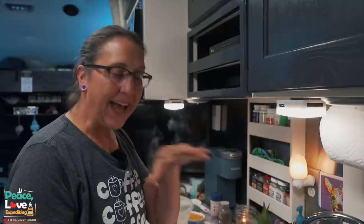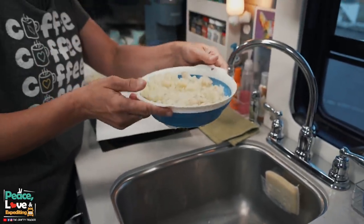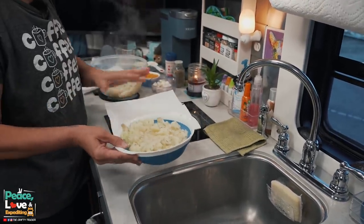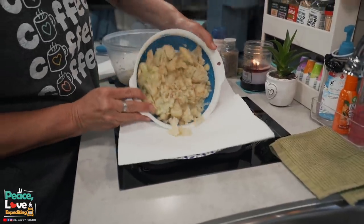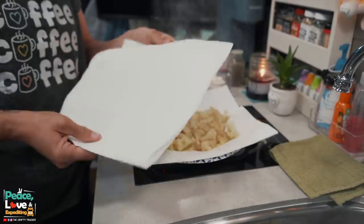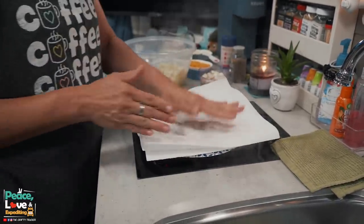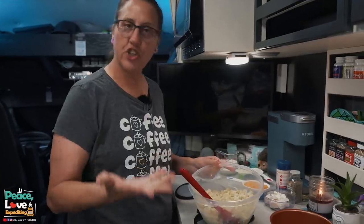I have just a small strainer, so I can't get the whole batch in at once. Once I've strained the excess water off, what I do to get even more moisture out is take a paper plate with paper towels and put some of the cauliflower on there — be careful, it's hot. Then I take another set of paper towels on top and mash down lightly. You can see it's pulling a lot of moisture out. Be gentle — you don't want to mush your cauliflower.